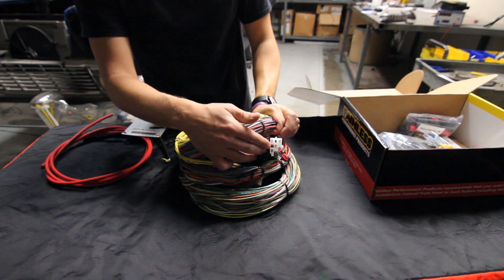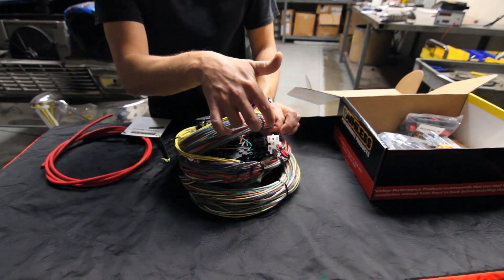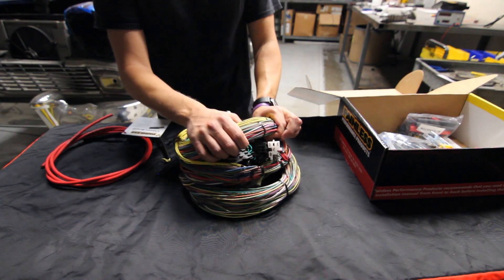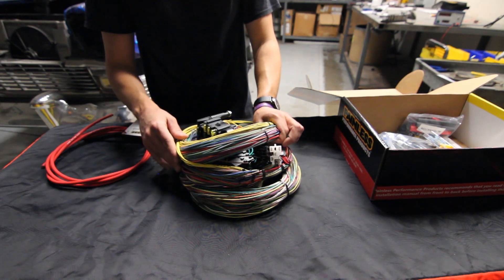Without completely unraveling the harness, I'll quickly show you this is going to be the GM keyed option. We're going to give you everything pre-terminated, ready to plug and play into a GM column — whether it's factory or aftermarket. We offer this option on both the 21 and the 28-circuit harnesses.